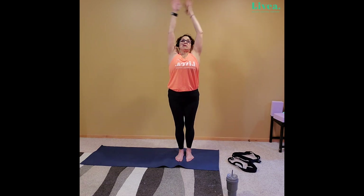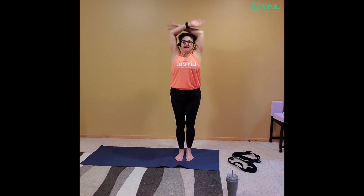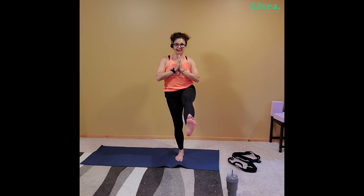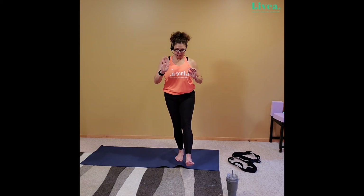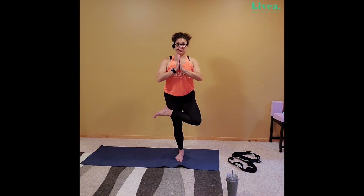Inhale lift. Exhale forward fold. Halfway. And inhale lift. Go ahead and go to that single leg stance — and extend that foot if you would like. If single leg doesn't work for you, maybe you have like a toe down, a heel down, or maybe you're grabbing a wall — that's great. Go where you need to go. From here, tree pose — wherever you would like your tree. From here, that figure four. Keeping it high. Maybe getting that foot up high, bending that knee down. Working on core strength and balance right here.